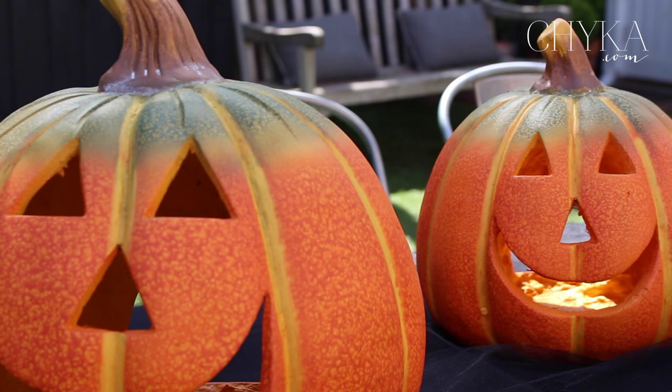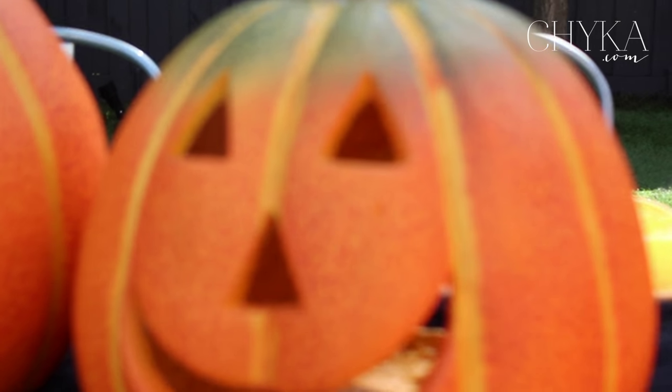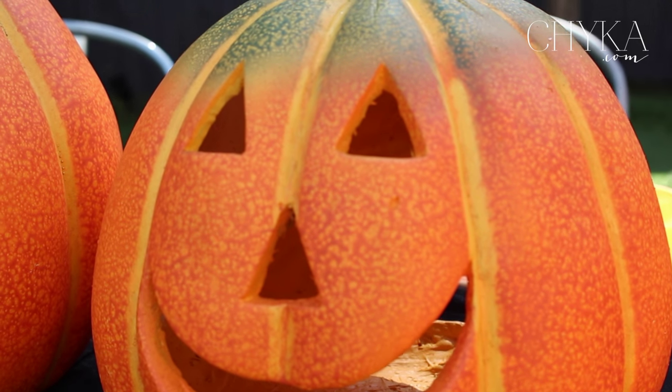I think Halloween is all about pumpkins. I just love the contrast of the orange on the black. I found these amazing pumpkins from Lombards the Paper People — they're great because they've got a hole in the back so we can pop a candle in. This is going to be the basis of what the table is and where we start with everything.